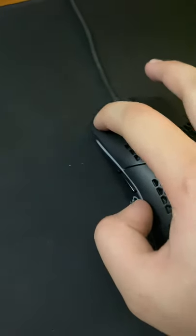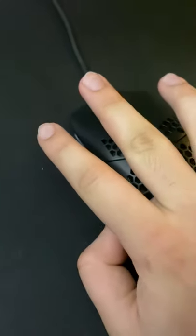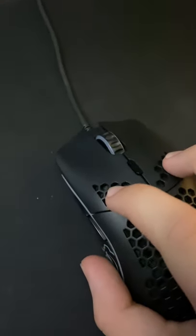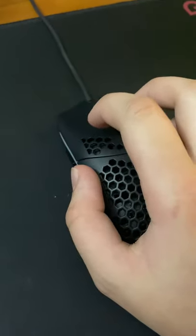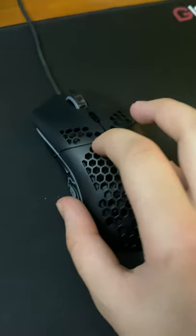Right now my highest CPS for one long drag is 40 CPS. This clicking method will only work for certain mice. Also, drag clicking is not an easy skill to learn — it's not difficult, but it takes some practice.